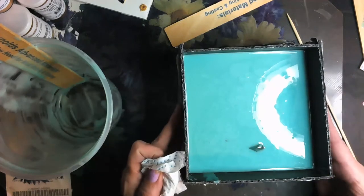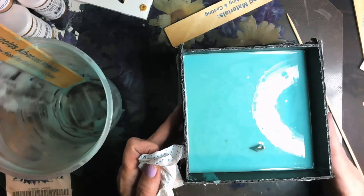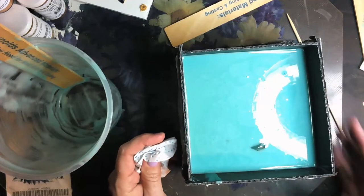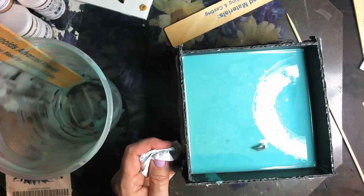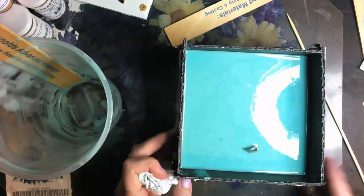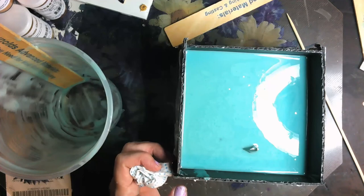So this mold box, after I fill it up more — about another inch — is going to go into the pressure pot, and I will be unmolding it tomorrow. Thanks for watching my little clip. Rock on, make something beautiful. Ciao.